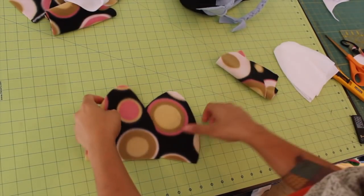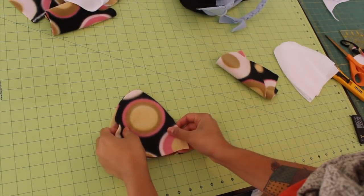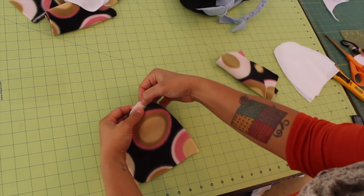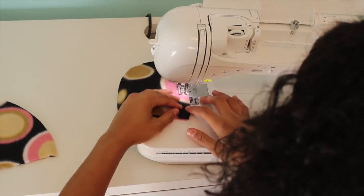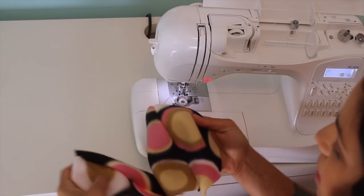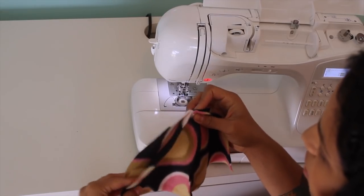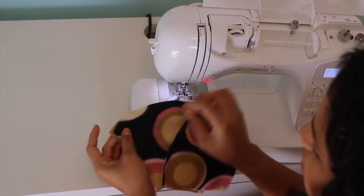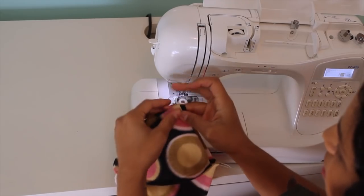You have four pieces for the top. Just grab any two and layer them pretty side to pretty side. Then we're going to start stitching using the same quarter inch seam allowance, starting somewhere in the middle at the top and stitching a quarter inch seam all the way down on one side. Repeat that for the other ones too. Now take these two, open them up, pretty side to pretty side again, and match up that intersection point right there. If you want, you can get a pin and place it there to make sure you have that going exactly right. Then stitch this down with a quarter inch seam allowance all the way over and around to the other end.